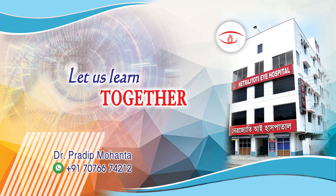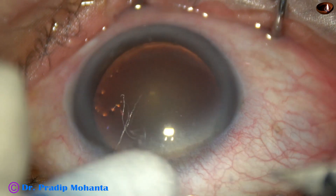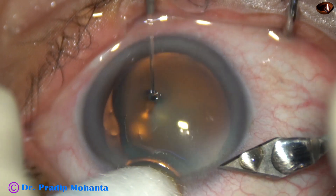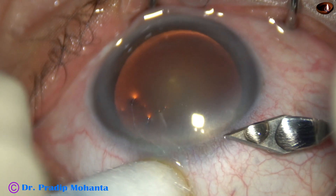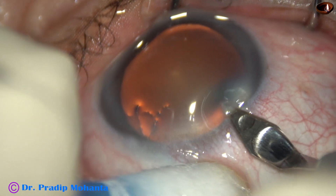Friends, welcome to my workplace at Ranaghat, West Bengal, India. In this video I am going to show the use of a pre-chopper for division of the nucleus into several fragments. Let us observe the complete surgery.